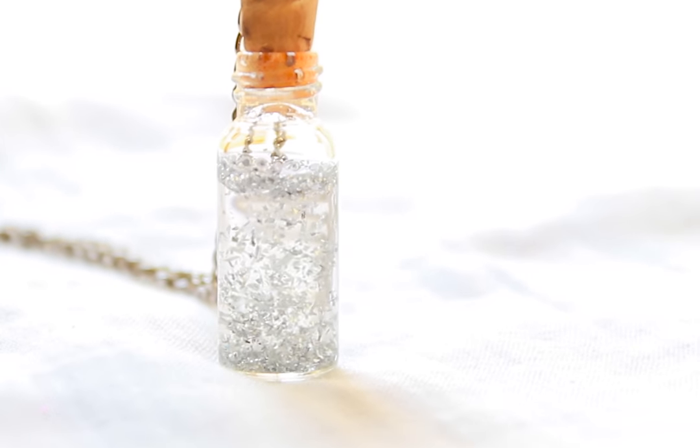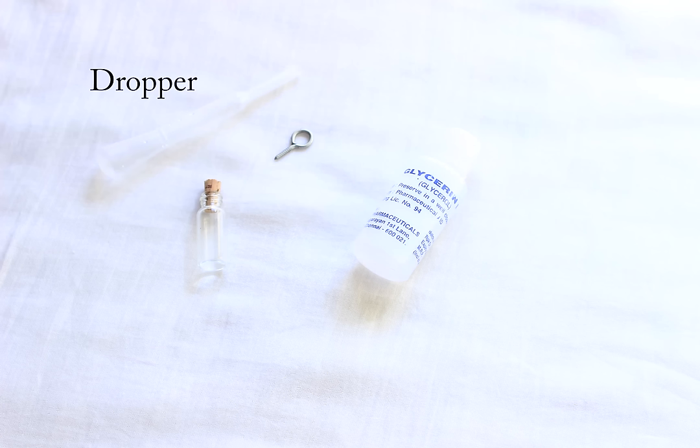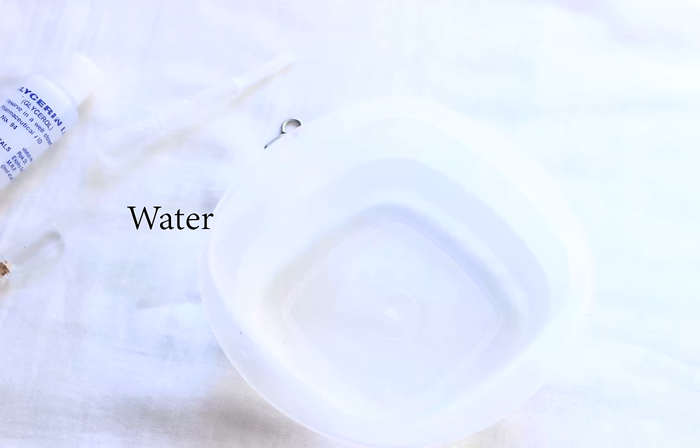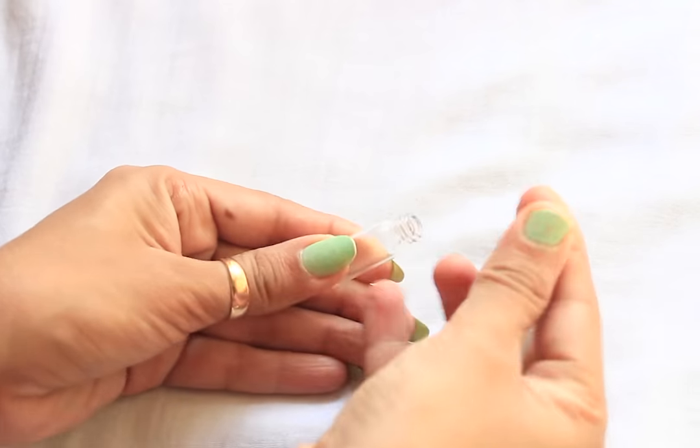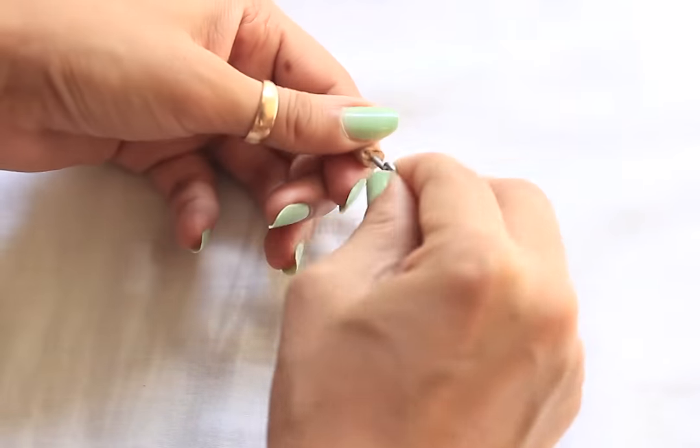Hey guys, for this cute little DIY pendant you need mini bottles, a screw eye hook, glycerin, a dropper, silver glitter, and water. Start by removing the bottle cap, then tighten the screw hook into it.